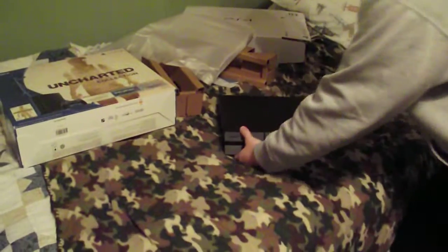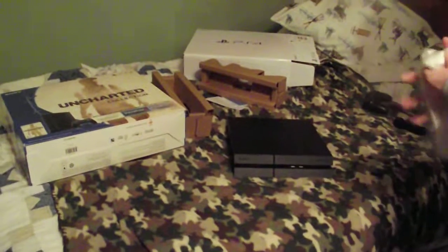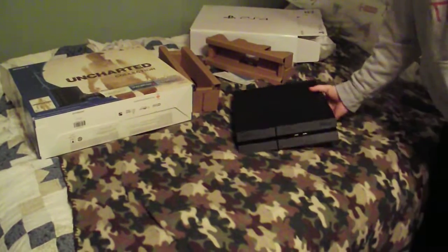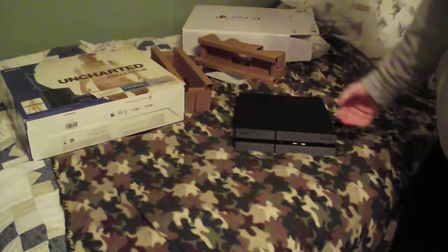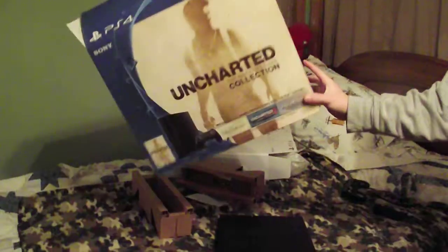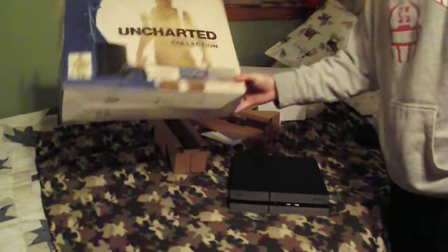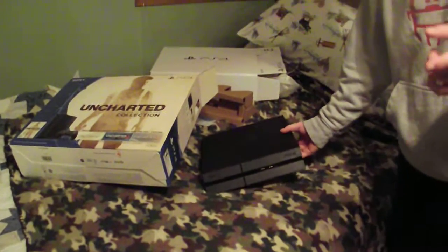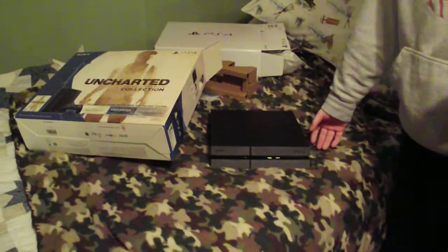Yeah, this is PlayStation. I'm excited about this — I'm happy my mom got this for me. It's just more content I can do on the channel. So thank you guys for watching. Again, this is the Uncharted Edition, about $350 at any retail place. Anyway, thank you guys for watching. If you like this video, subscribe, hit the like button, share with your friends, and I'll see you guys later. Peace out.